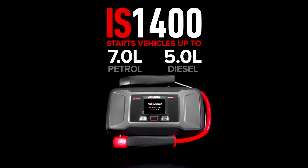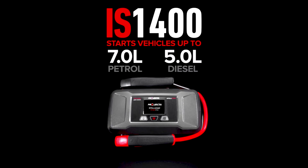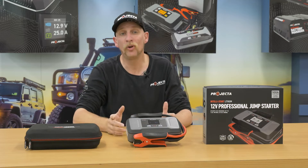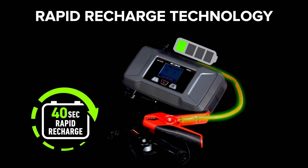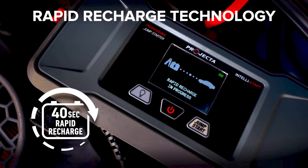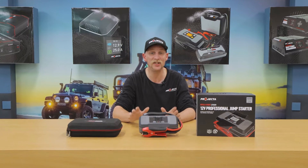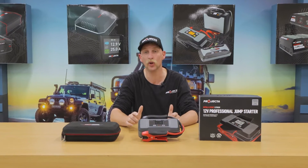The IS 1400 will start diesel vehicles up to 5-litre and petrol vehicles up to 7-litre. The lithium iron phosphate battery ensures ultimate safety and, of course, facilitates RRT, which means unlimited jump starts. Along with the IS 2000, it's the best designed and constructed jump starter in the world.